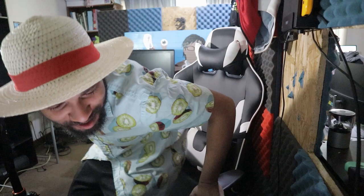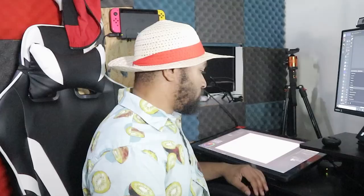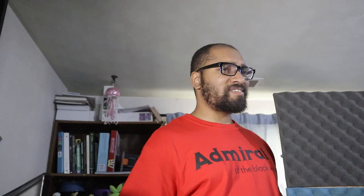Someone else enters the scene while the streamer is away, commenting: 'It's a nice chair, Rossi. Why are you streaming all the time? Look at that — that's a good pen right there, it's a nice tablet. It caught your ass in 4K.' Then: 'I'm gonna go to the bathroom.' 'Yeah, you should probably do that. I'll be right back.'